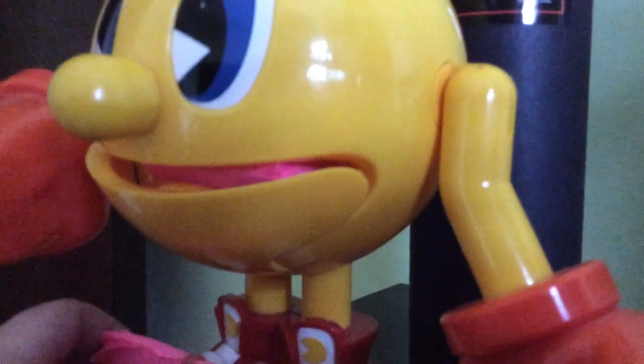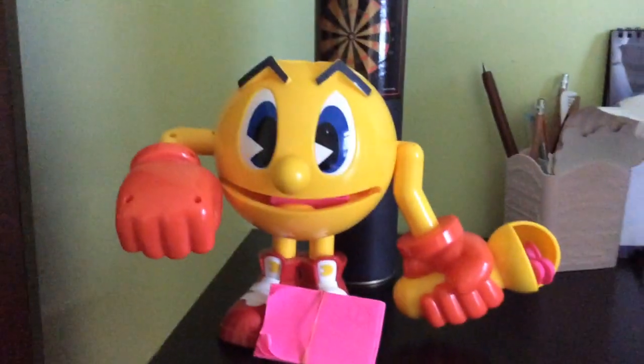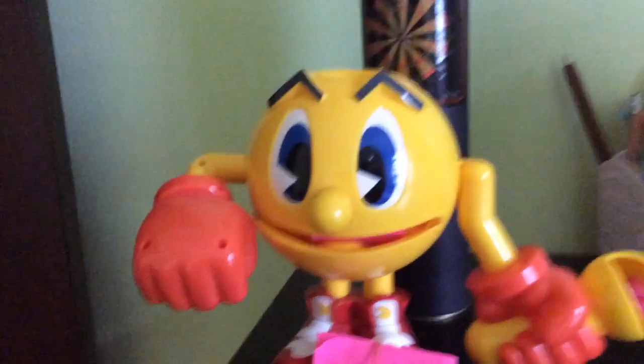Guys, I'll see you in my next video. Bye. Say bye Pacman.